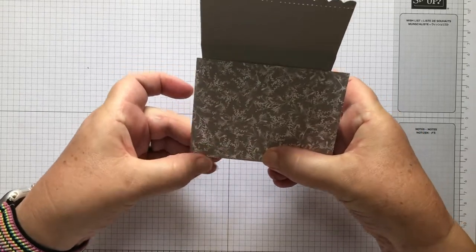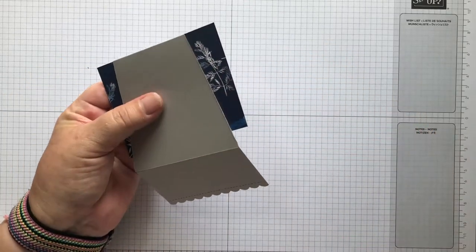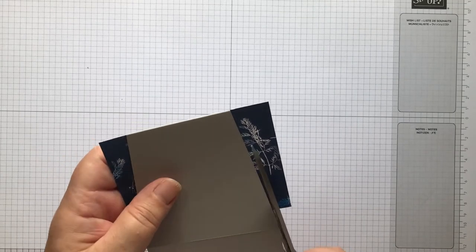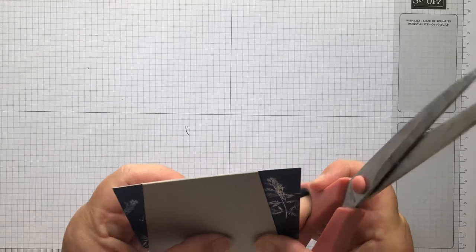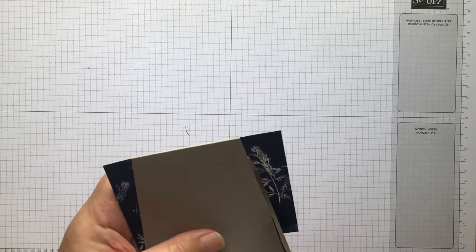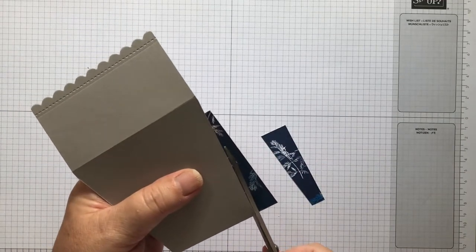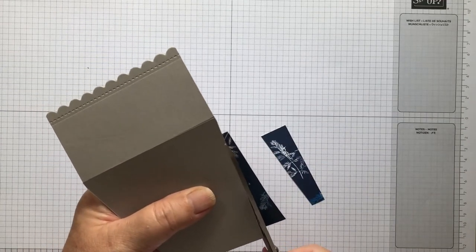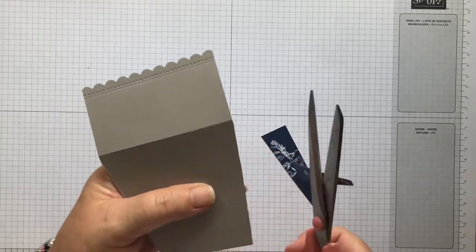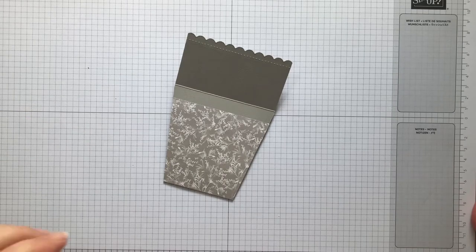That's just covering the front of the card. I'm going to grab some scissors and trim that off, just following the line of the card so it's the same shape. This is the paper - the base card is Grey Granite and this is the Sun Prints paper. You could do it with the blue on the front and it would look really nice.